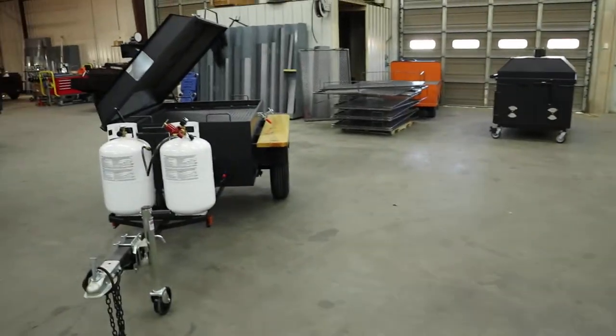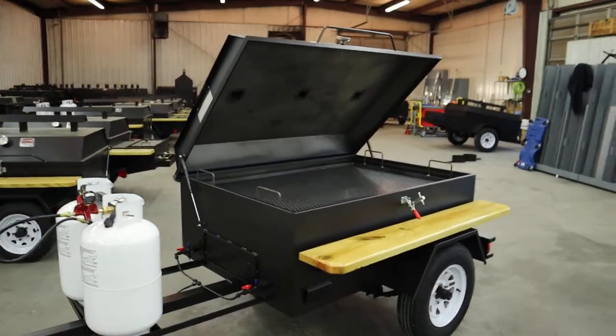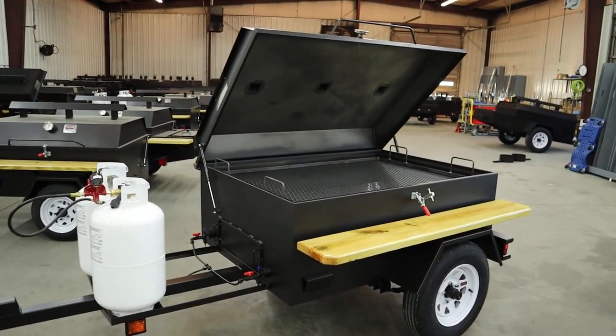If you have any questions, just give us a call — I'll be glad to help you out. That's all for this evening on this model. You have a good afternoon, and y'all come see us now.